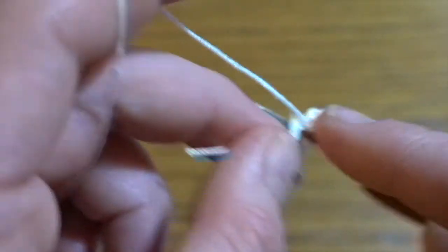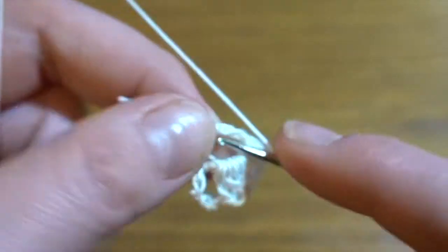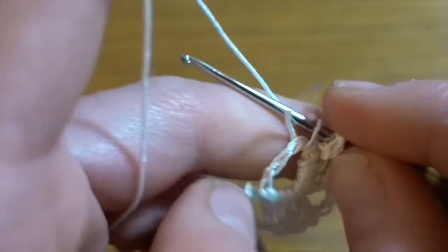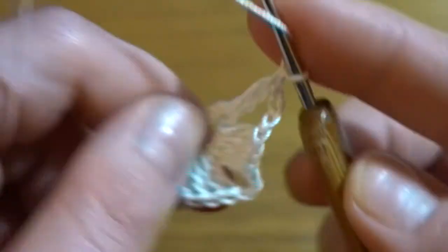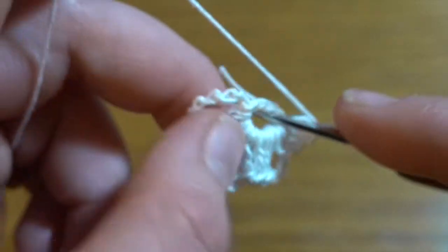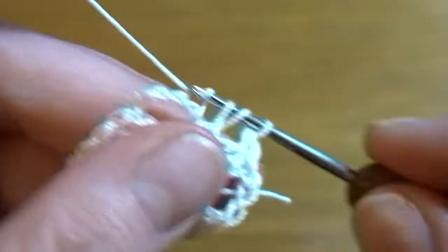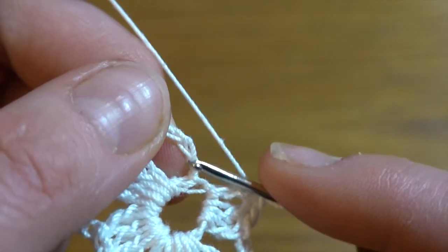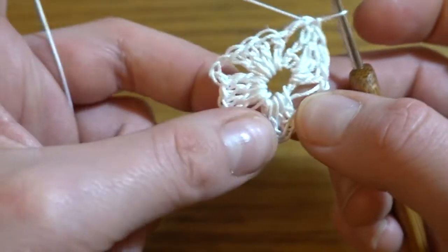Then four double crochets in chain space: one, two, three, and four. Chain of three. Another four double crochets in a circle: one, two, three, and four. Chain of three, then three more double crochets. We just started by working the first double crochet, so now we have to add three more to make another group of four double crochets, then slip stitch in the third chain stitch. In our circle we've got four groups of four double crochets and four chain-three spaces.